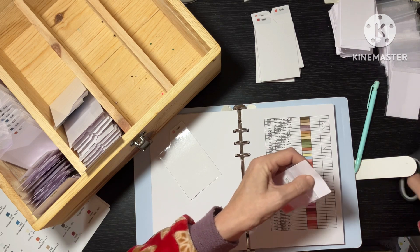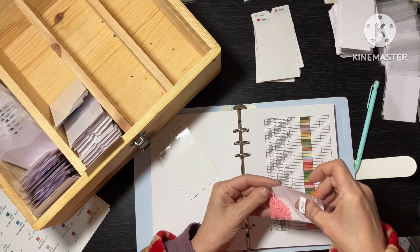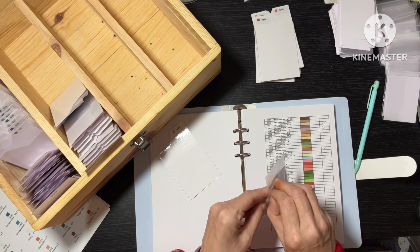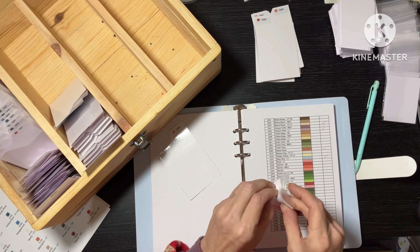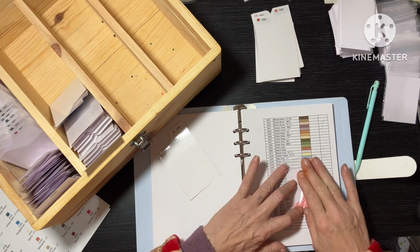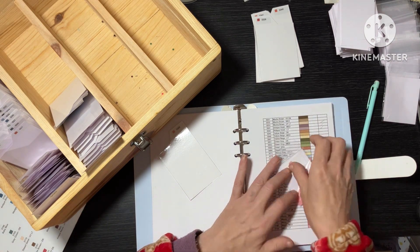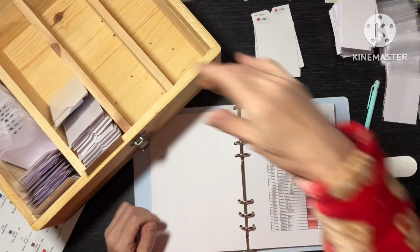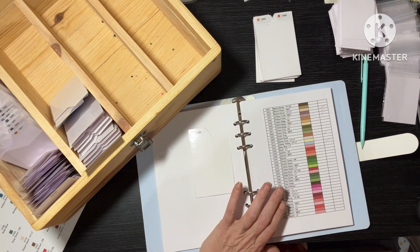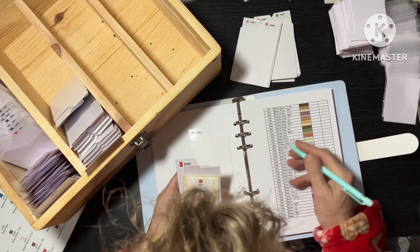I've got one that I'm going to be kitting up soon — it's a smaller one, only 20 colours, and I do have all the drills for it. There was a couple I was short on. 3326 — I did order some from AliExpress because I needed like 17,000. 3328 — I've got some. Rose — they are acrylic.